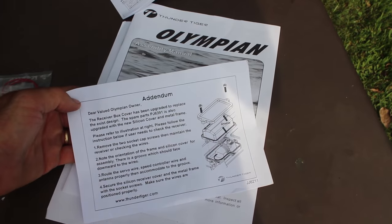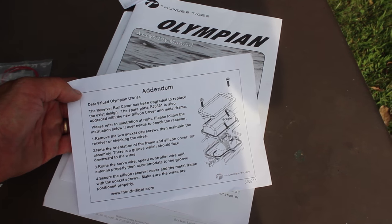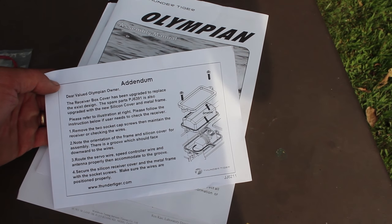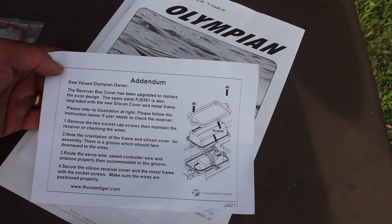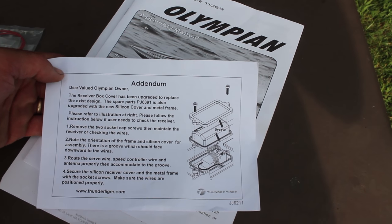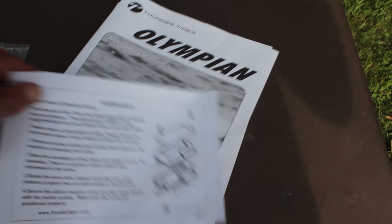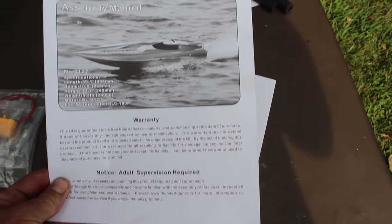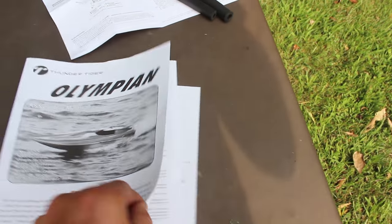In the package you get your transmitter, instruction manual, and disclaimer. There's a note saying the metal frame has been upgraded with a new silicone cover — they recently replaced the receiver box cover with a waterproof one. And there's your regular instruction manual — the good old instruction manual tells you a little bit of everything.